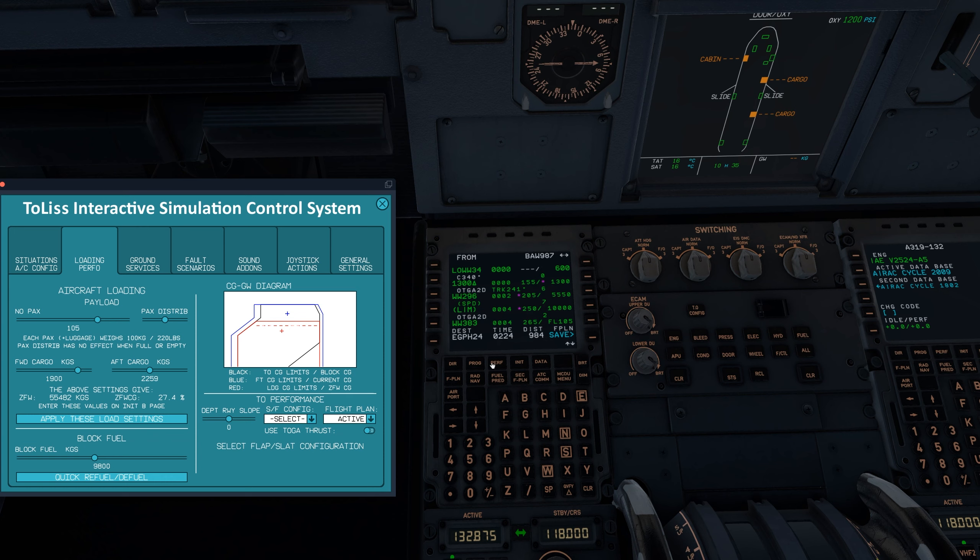Now we can go over to the performance page. We want to use flap 1, so that will give us V-speeds and all that. Our flex temp is going to be 68, and our V-speeds will be 149, 149, and 152.